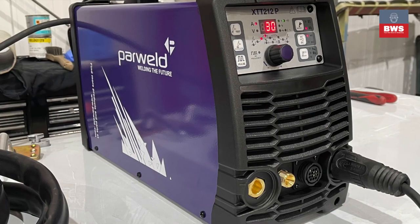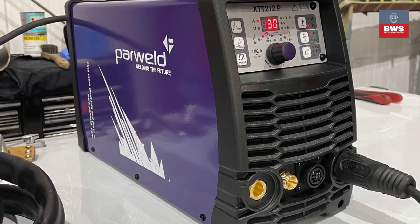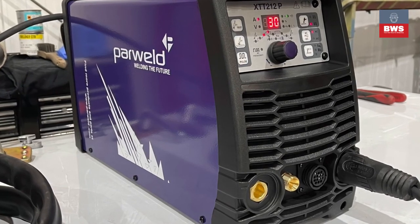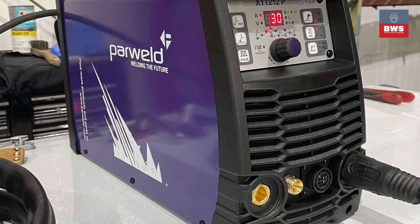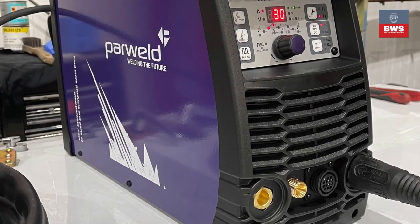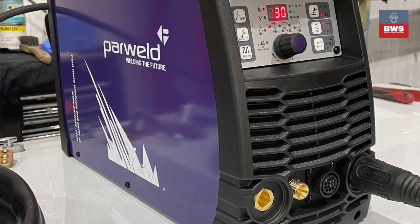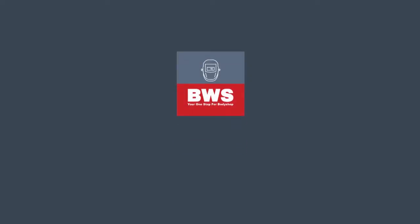The Powerweld XT-T212 is a compact AC-DC TIG welder and we've found it's been really popular with people repairing alloy wheels and aluminium fuel tanks. It's also really good on stainless steel.